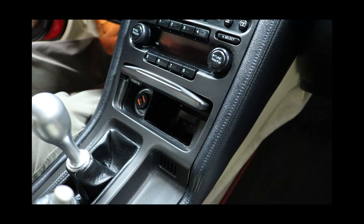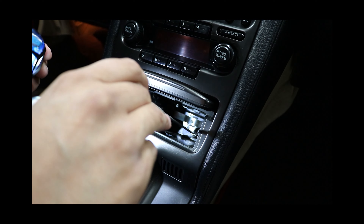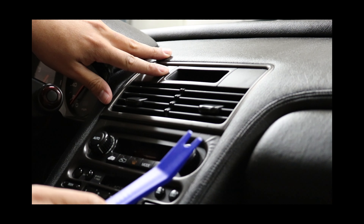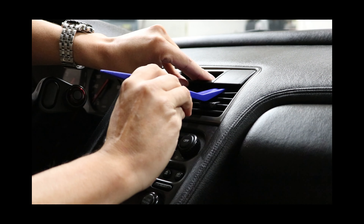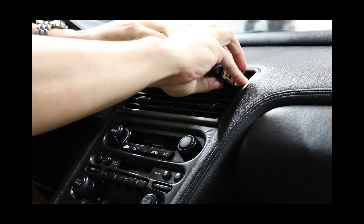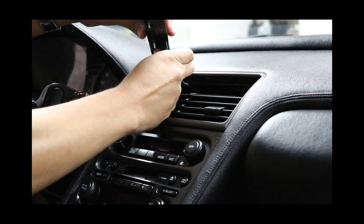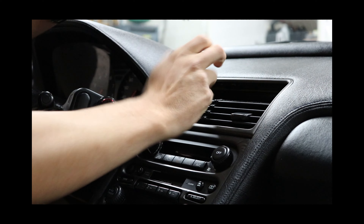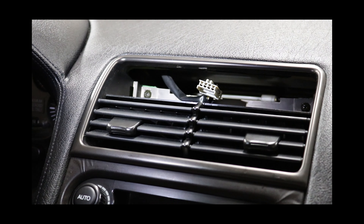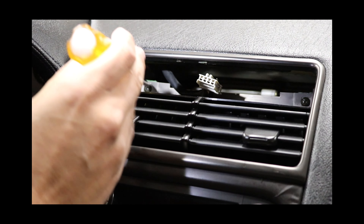I'm going to use my handy magnet — one, two. Now we're going to be removing the clock trim, then unplug its connector and it's out. After removing the clock, inside there you're going to see two screws — go ahead and remove those.